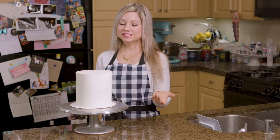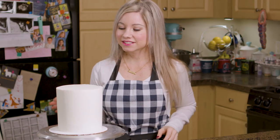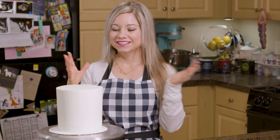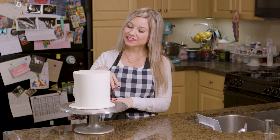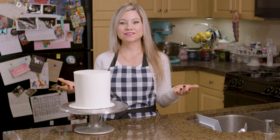Now my cake is done and ready to go — it's a blank canvas ready to be decorated. You can definitely see what a difference the acrylic cake disc made, from the homely little crooked crumb coated cake to this, which has nice straight sides. These have been really helpful for me, so I encourage you to try them and see what you think. I hope you found this tutorial helpful — if you did, don't forget to give this episode a thumbs up and subscribe to my channel.